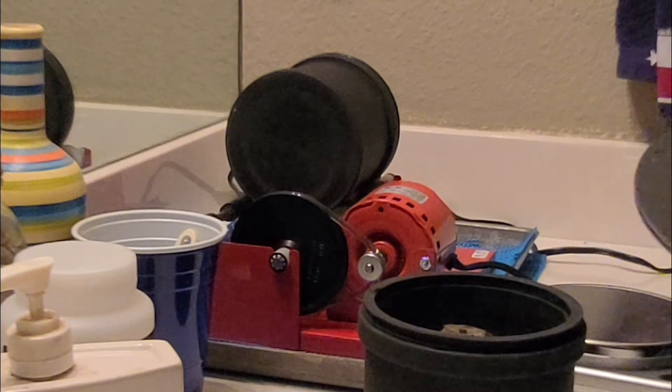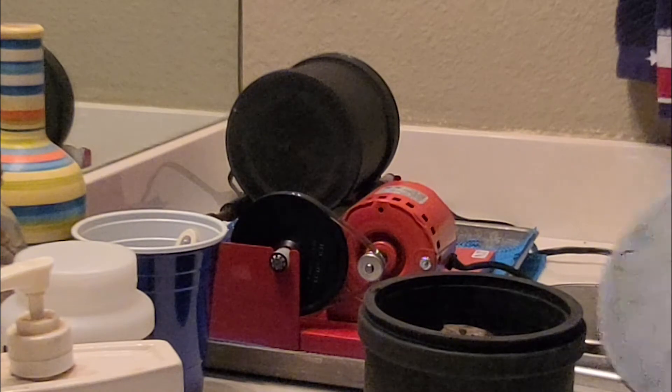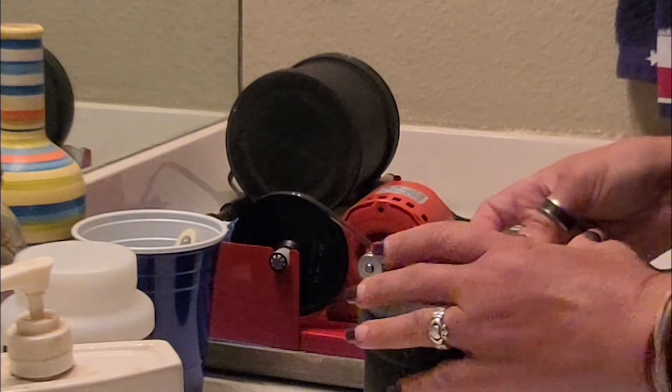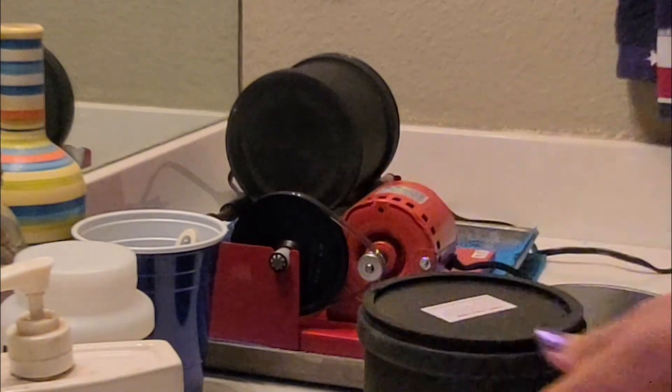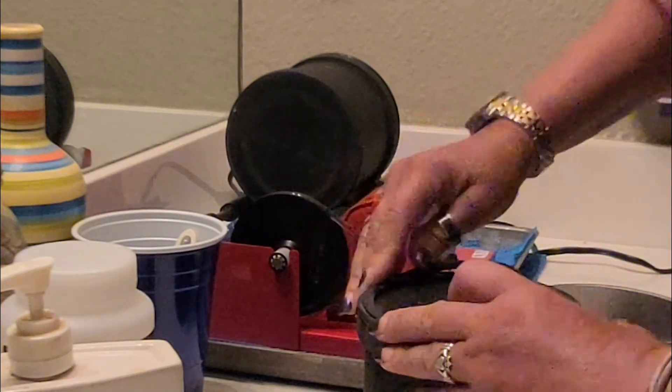This is where it gets kind of difficult for someone with fingernails. This lid has to go in here, and then the rubber o-ring goes around the outside.